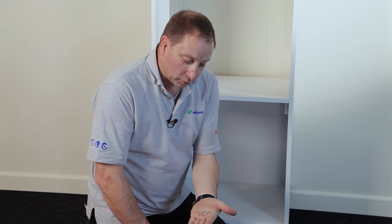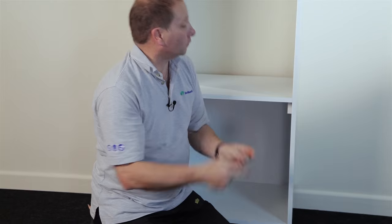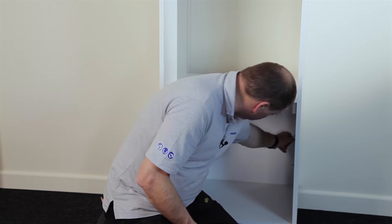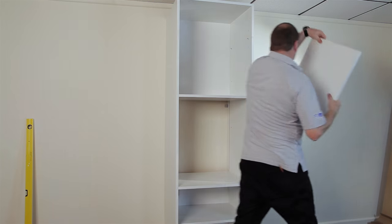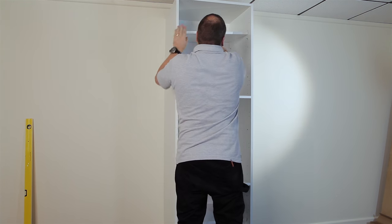I'm now going to fit my shelf supports prior to fitting my two shelves — there's one for the bottom and one for the top. Put the shelf supports in and pull them down very slightly, put it in at a very slight angle, tap it down. Then slide your shelf in and drop down.